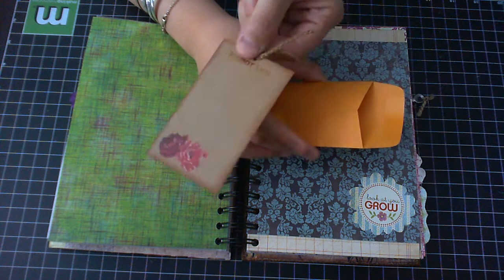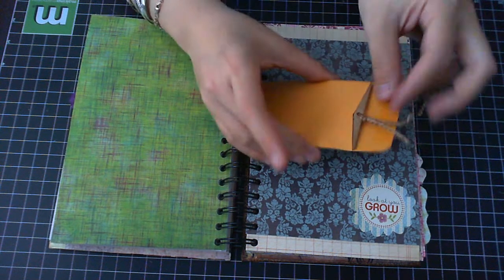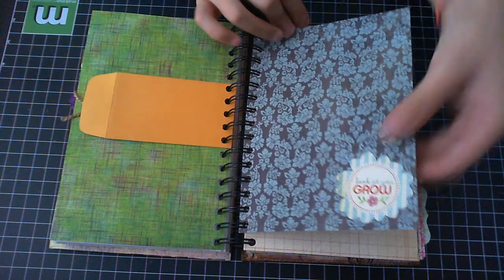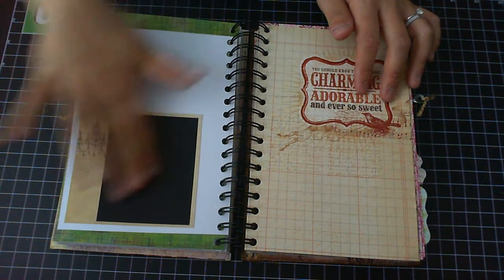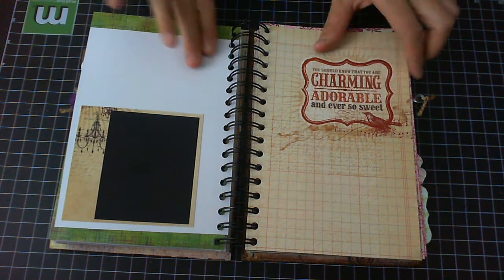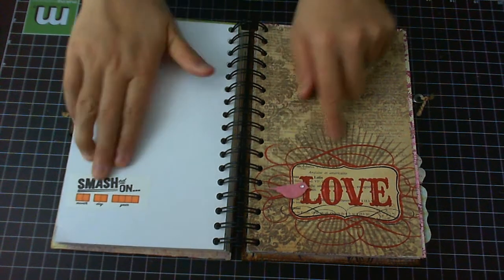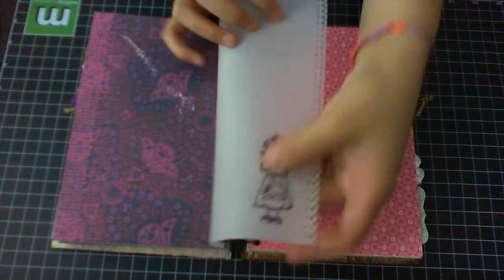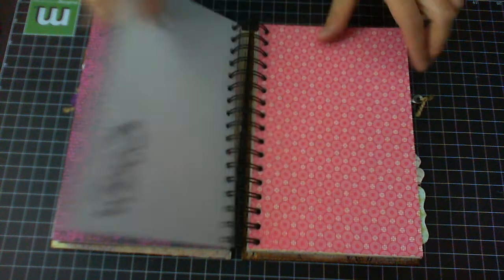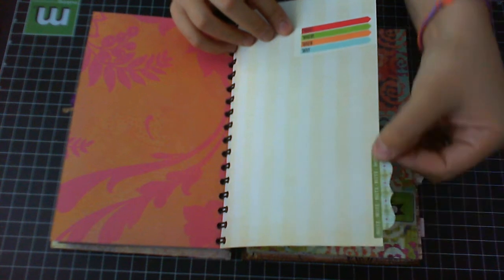Here I have a vanilla envelope and one that Arlene gave me in a swap a long time ago — thank you Arlene. I made this tag cut from the design paper that says 'memory' — I distressed it and put it in so I can put a picture in there. Here's a die cut that says 'look at you grow,' a black cardstock background, design paper, and I'll put a picture and do more journaling. Here I put a bird from Cane Company, more Cane Company tape, design paper, a little girl stamp punched using the Martha Stewart punch.